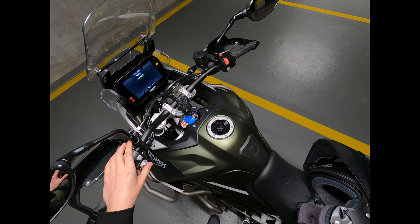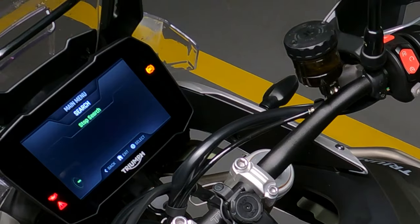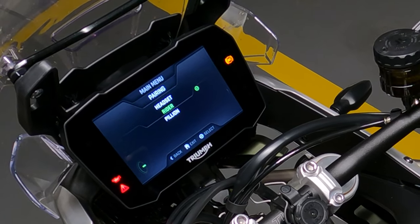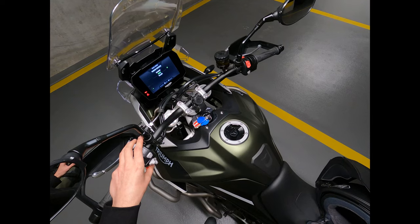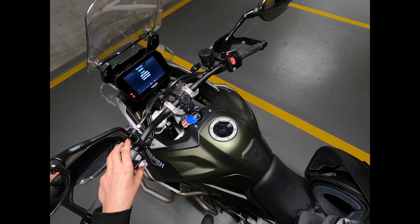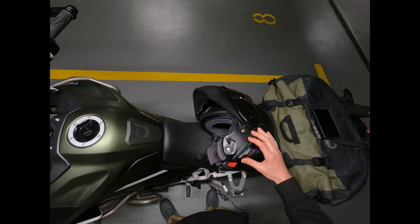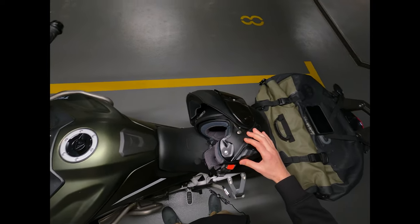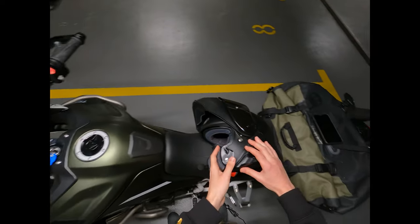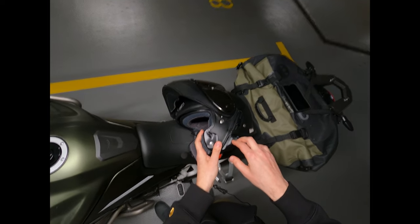The intercom announces phone pairing mode. Our device pops up and we select it. The TFT confirms: your headset is paired. Our headset is now connected.